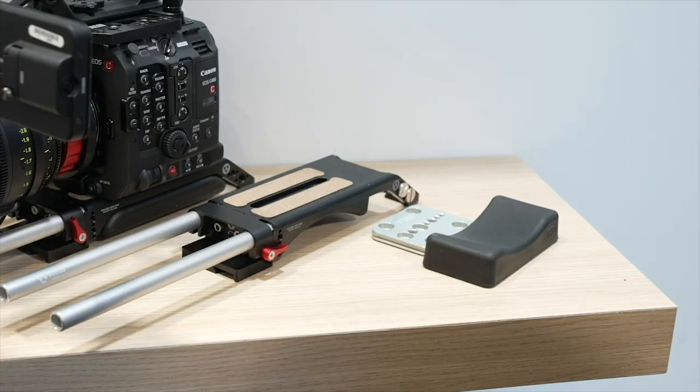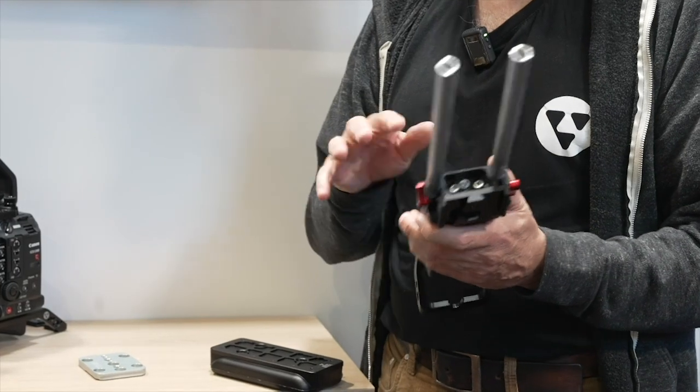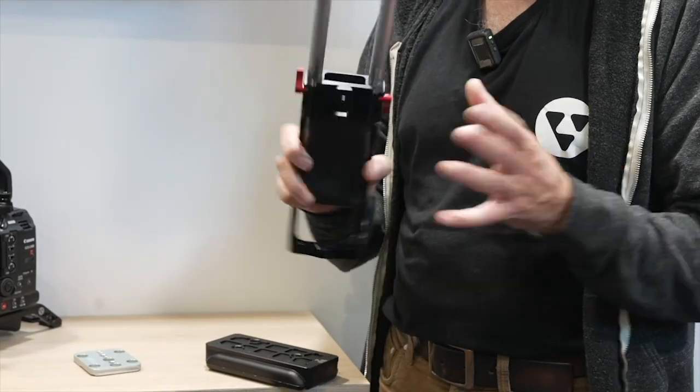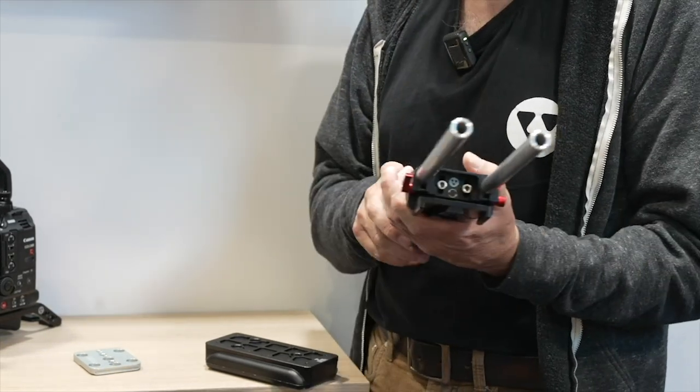It's very lightweight — about 30% lighter than the other base plate, which we still keep selling. We will not discontinue it because we want to have this model and the other model available next to each other.